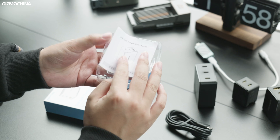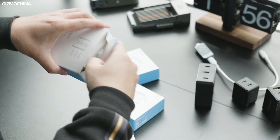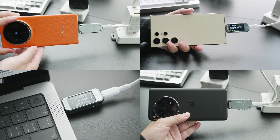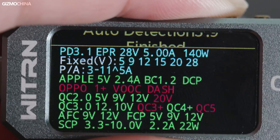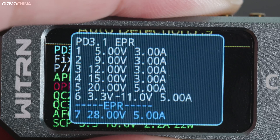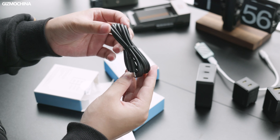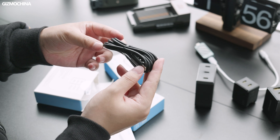Opening the package you'll find the charger and a manual. Notably, the 140W GaN charger includes an exclusive charging cable. We've tested it with the 140W charger and I'd say it's the best companion for it. When the output reaches 140 watts at 28 volts and 5 amps, since not all cables on the market support 5A power delivery, including a high-quality cable in the package is a very thoughtful and correct decision.